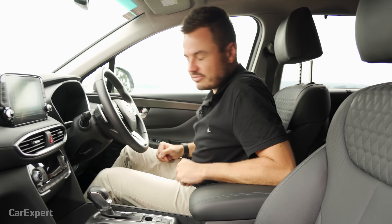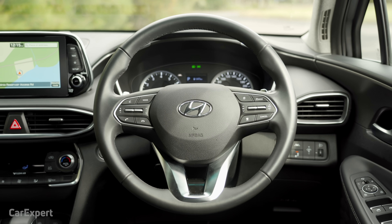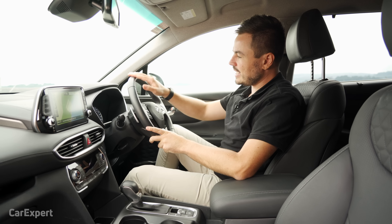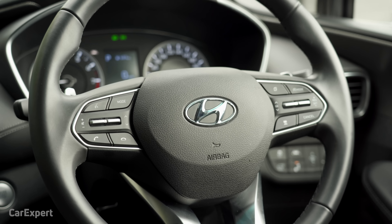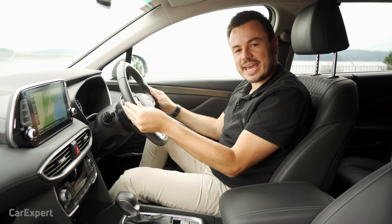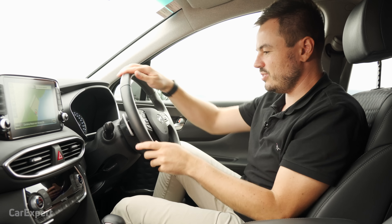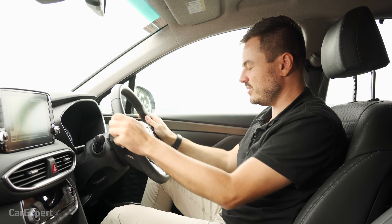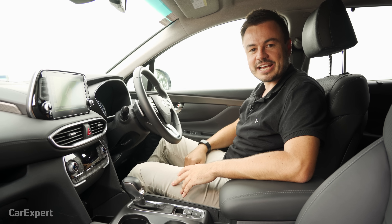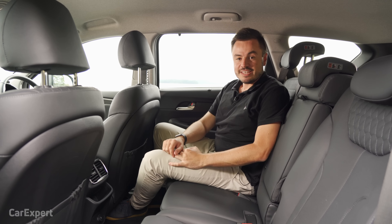The seats look good and they are comfortable — it feels so nice to be seated here. The steering wheel is a really good size, but I find something a bit weird with Hyundais: the leather on the steering wheel tends to be quite slippery, which isn't ideal. Outside of that, the seats are really comfy — I could picture myself doing a thousand kilometres behind the wheel here.